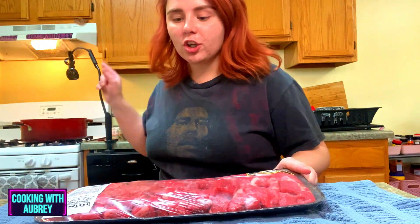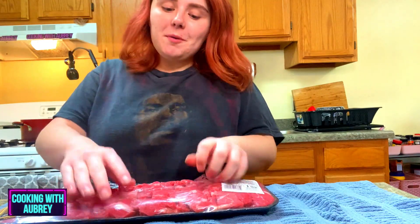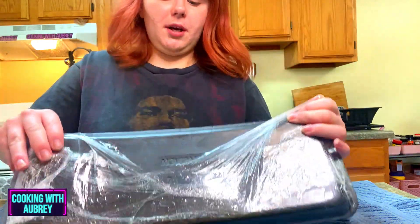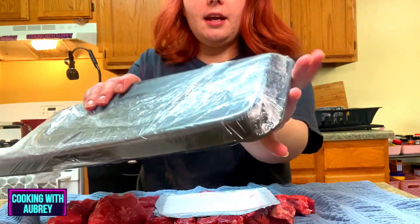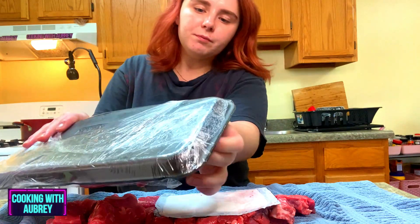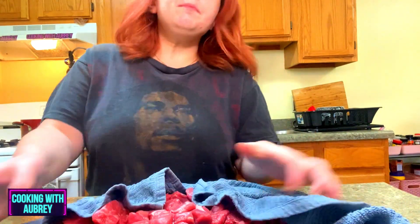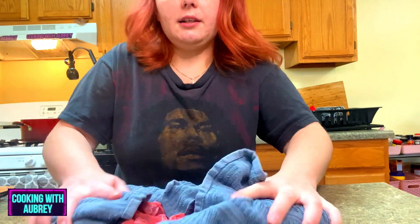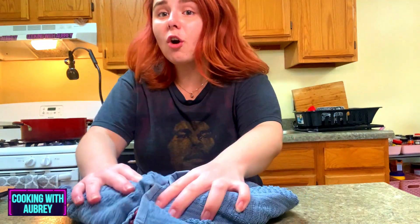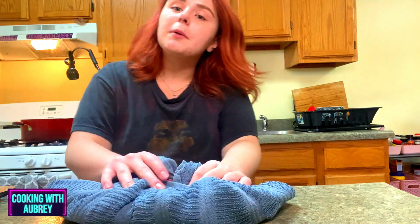So while the veggies are cooking back there, we're going to go ahead and dry off the meat. This is just two pounds of certified Angus beef stew meat. I'm going to be honest — I don't know what beef stew meat specifically means, but I'm just going to do two pounds of that. The reason we're drying it off is normally so that it doesn't stick to the pan or pot. This part isn't totally necessary, but it's something I do every single time. I think the veggies are almost done, so I'm going to add this in along with the mushrooms.